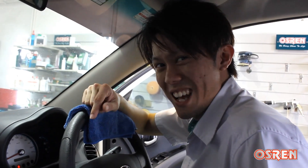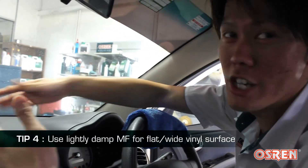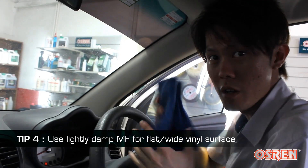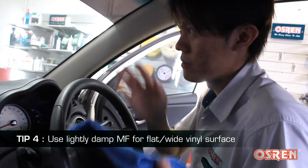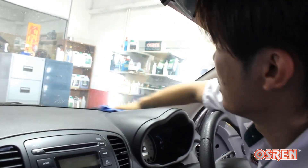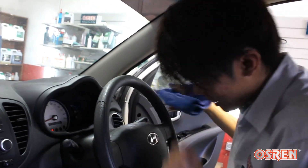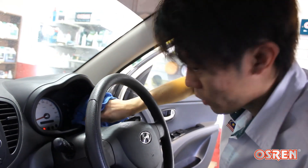Tip number 4, which is also our last tip of the day: it's very impractical if you want to sweep the whole dashboard or this flat area, so I recommend you use a microfiber cloth which is about 99% dry — yeah, 99% dry with just a bit of water inside — so it will just pick up all the dust on these areas. The tachometer, all these areas — just give it some light wipes.